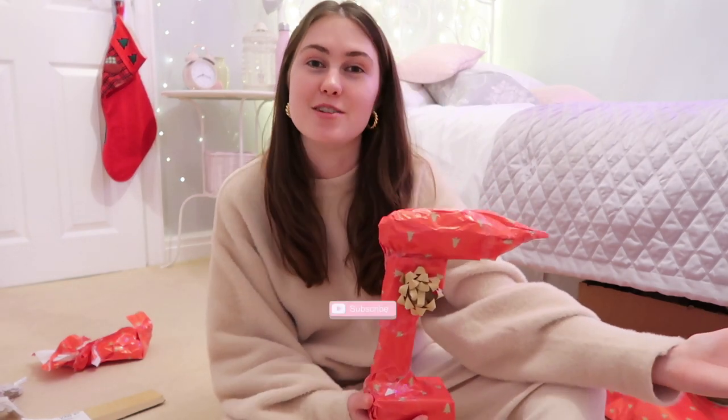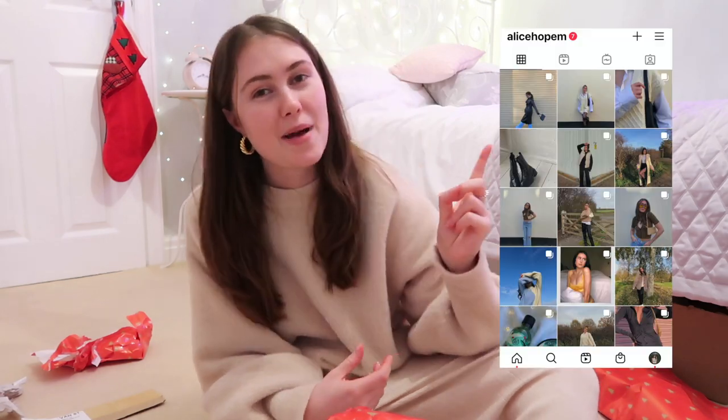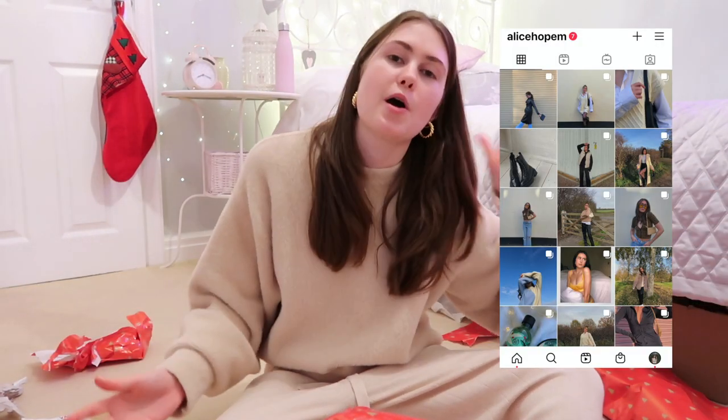I now feel like I never want to wrap a present ever again because that was so much effort. Thank you so so much for watching this video — I really hope that you enjoyed it and it was something a little bit fun, or if anything you just enjoyed laughing at me and watching me struggle. If you did enjoy it, please click the thumbs up button. If you're a new watcher, don't forget to click the subscribe button. You can also find me on Instagram at alicehopeM for all your fashion inspo. Thank you so much for watching — I hope you have an amazing Christmas and I hope your presents are wrapped a hell of a lot better than mine! Love you lots and hopefully I'll see you in my next video. Bye!